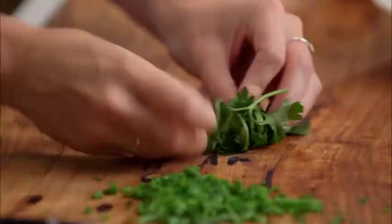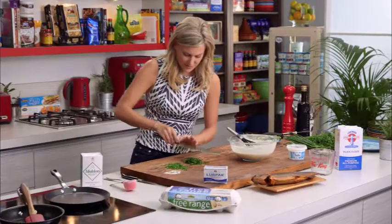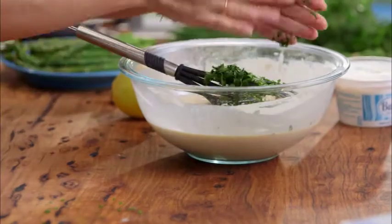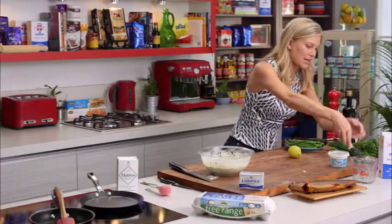Scrunch the parsley up and again finely chop that. Big handful straight in there. Give that a quick stir and we're ready to start cooking — that's how easy crepes are to make at home.